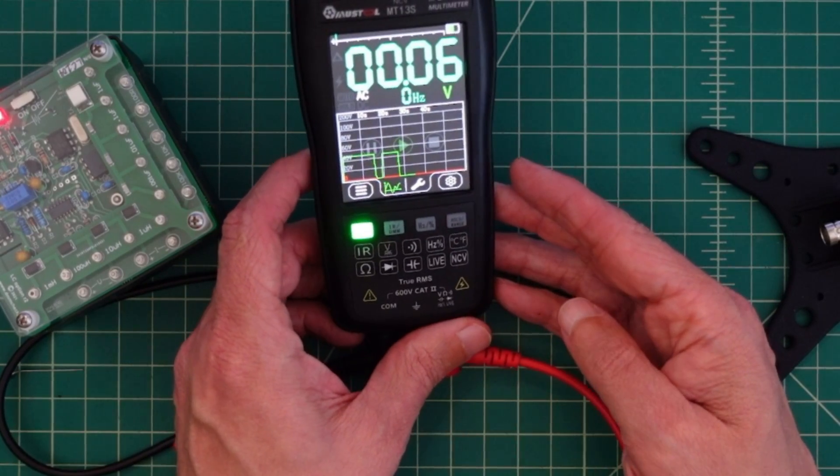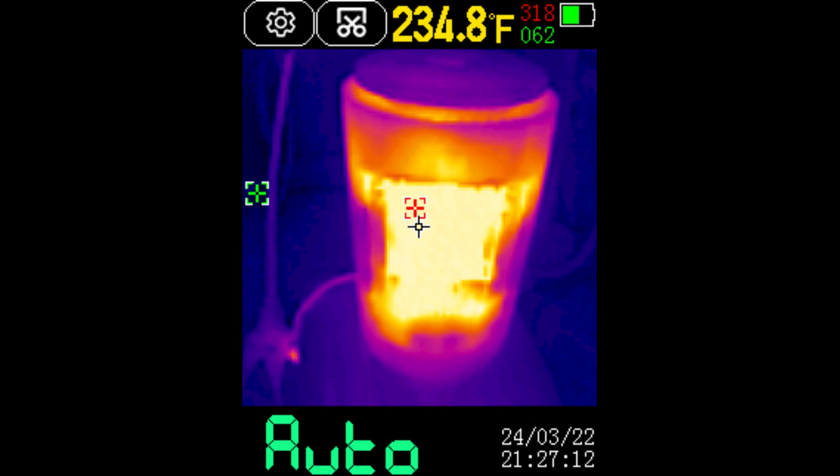Let's get over to the camera because I believe that's what everybody wants to see anyway. We're going to roll in some video in a minute, but here are some pictures I took using the infrared camera on the multimeter. This is my space heater, and you can see that where the center point is, it's 234 degrees Fahrenheit.